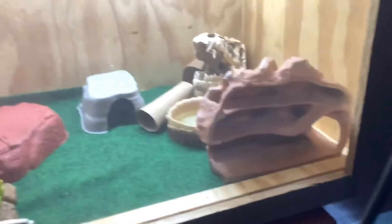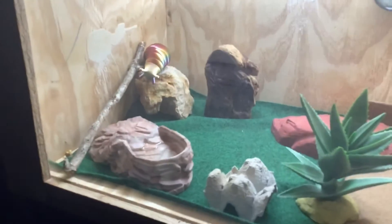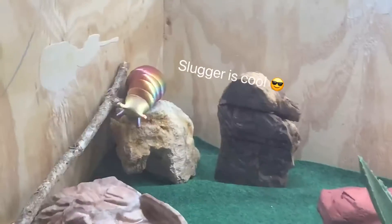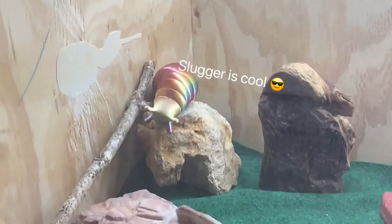I just wanted to make a little short video about these new cages that me and my dad worked on. Our old cages kind of broke, so we needed a place for our lizards to stay. We made these really cool little cages and I think they're actually really nice. There's Slugger over there — he's just Mule's little friend so he can stay there. But yeah, this is the cage.